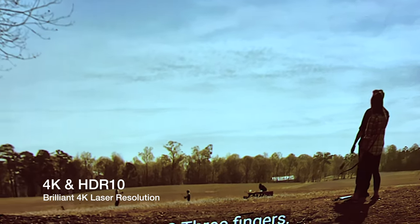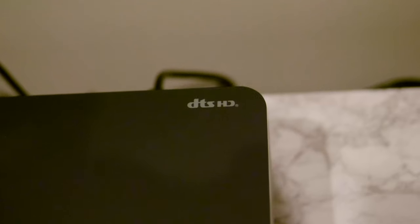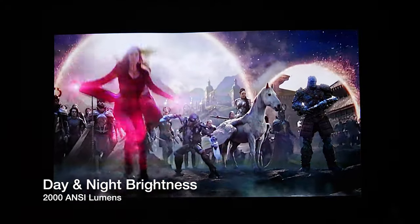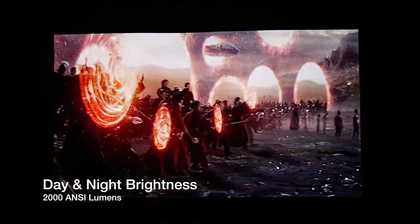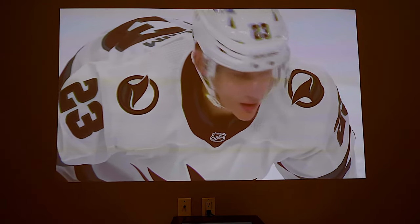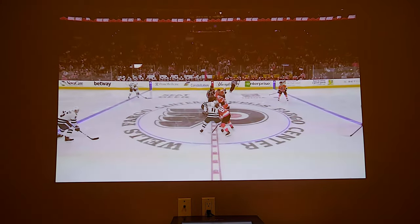Number two: brilliant 4K Ultra HD resolution. The 4K resolution has 8.3 million pixels and HDR10. The Paris Rhone laser delivers crisp images with rich details for unmatched visual enjoyment. Number three: 2000 ANSI lumen brightness. Thanks to the brightness of 2000 ANSI lumens, it enhances image quality when streaming all your movies, even during daytime. This is the laser projector that can replace your TV for ultimate entertainment.